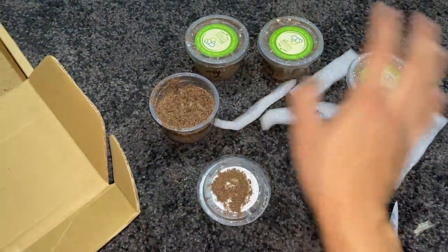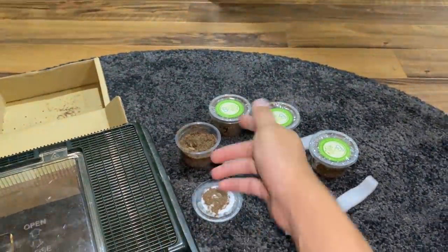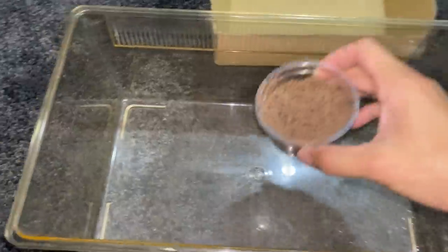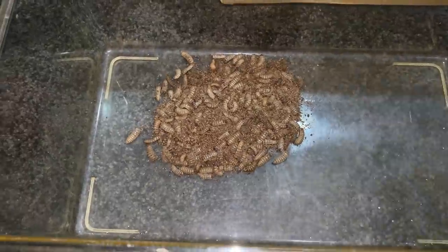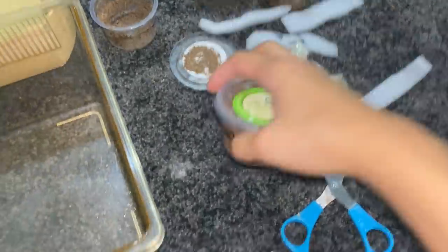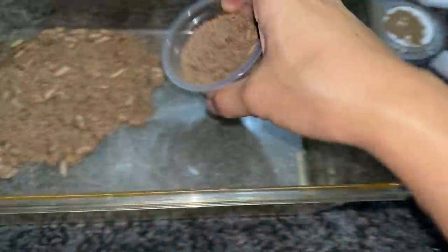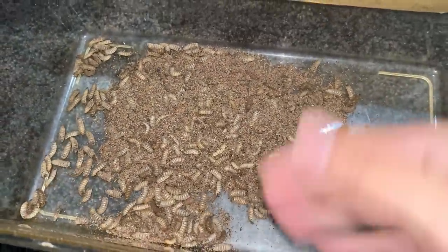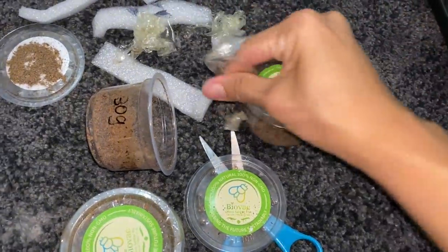I'm not going to be counting them — that's why they pack them in grams and not quantity, because it would be a real pain. So I've got this critter keeper and I'm going to pour all of them in. Here goes one — whoa, oh my gosh, that is actually a lot. I shouldn't have bought this much. Let's open the next one — this is also 30 grams. Oh my gosh, look at that — that's a lot of phoenix worms, or as I'd call them, maggots.